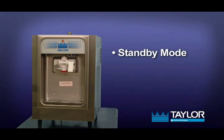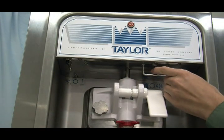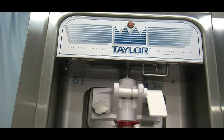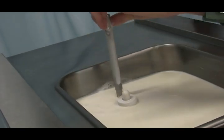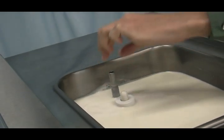Standby mode. During long no-use periods, the standby feature maintains safe product temperatures in the mix hopper and freezing cylinder. To operate the standby mode of operation, place the power switch in the auto position and the mix refrigeration switch in the standby position. With sanitized hands, remove the feed tube. Turn it over and place the end without the hole into the mix inlet hole.